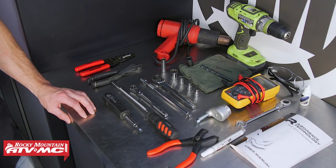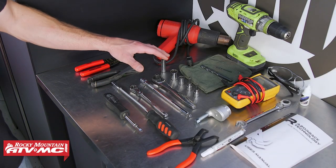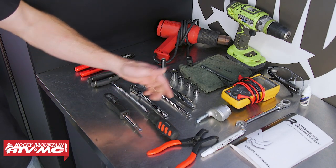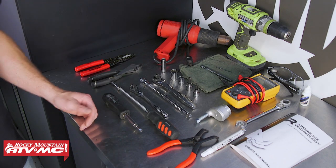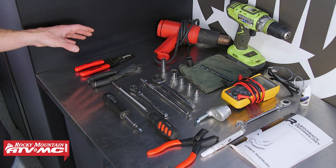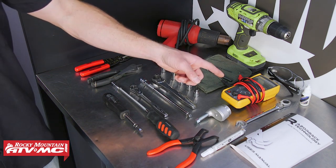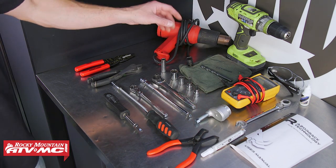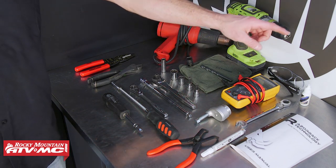To do this job you're going to need some common hand tools — sockets and torque bits, you may need some Allen keys, a clutch cover removal tool, a belt removal tool, wire strippers, a digital multimeter, a half-inch drill bit and drill, a heat gun, safety glasses, and some blue Loctite.